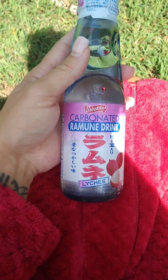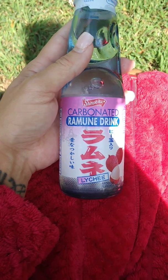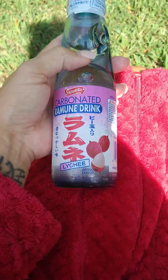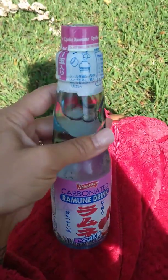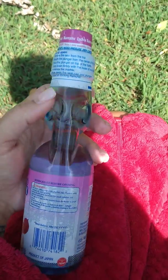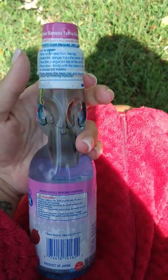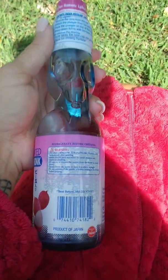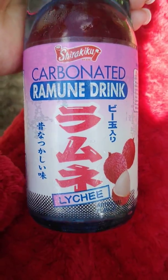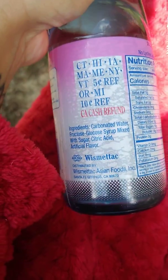But I've never tried the carbonated Ramune drink in the lychee flavor. I bought my son a few others because he absolutely loves these, and you'll see why. It looks like a little owl — you see the little dents there. Other than that, I think it's pretty much all in English.